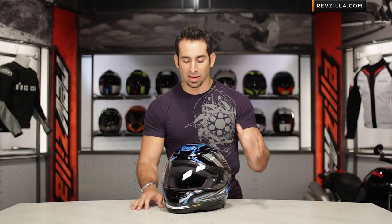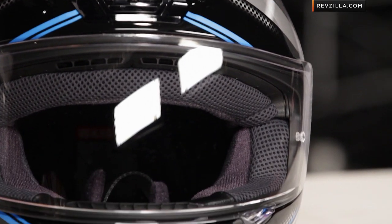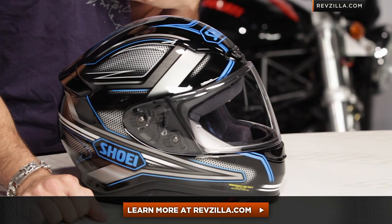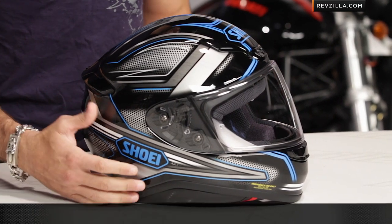Again, four colors available in this bad boy. Really nice iteration. Watch our full detailed breakdown on the RF-1200 if you're seeing it for the first time. In this video, my intention was to be pretty brief. The next step in your journey is to click right here, read other rider reviews, as well as watch our full detailed breakdown video at RevZilla.com. You don't have to take my word for it. As always, we're going to ship for free. If you want to talk to a gear geek, see us at RevZilla.com or 877-792-9455.